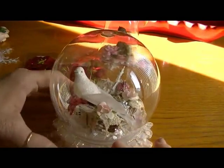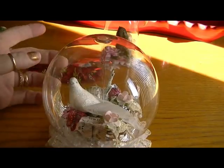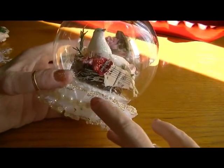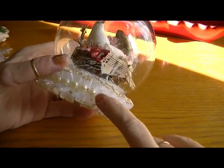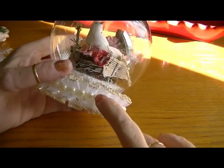This one came out really cute. I love that bird — she came out all sparkly and everything. For around the base I took this trim that I picked up at Hobby Lobby, wrapped it around the base, and then went around with the half-back pearls.